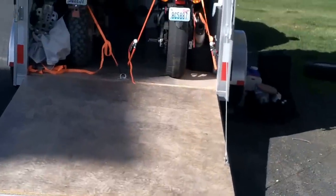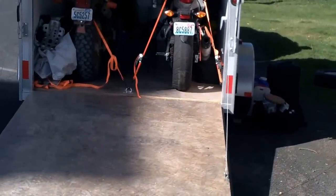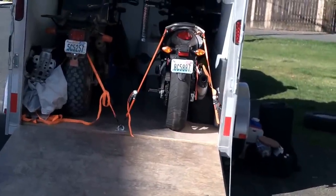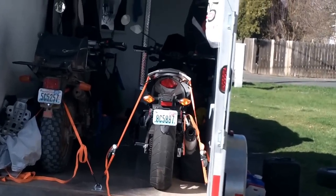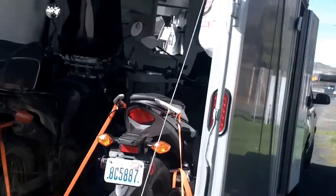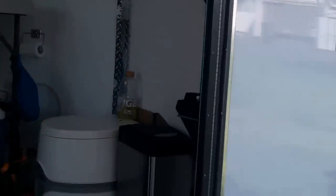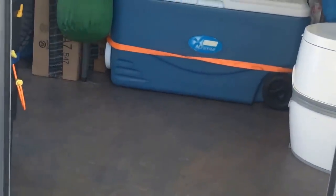So you can see the back end of my trailer. It's an Easy Hauler, made by Mission Trailers, and it's one of their Duralite models. It's an aluminum frame, aluminum skin trailer — the 6x12 model — and I've kind of made it my own.